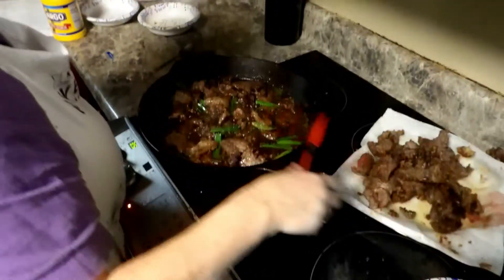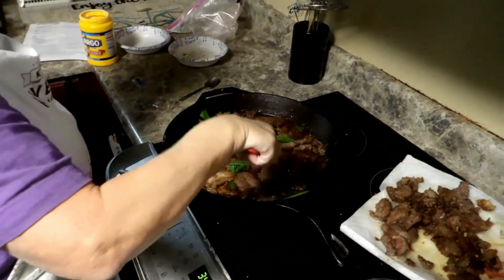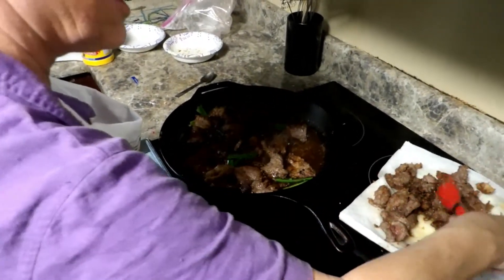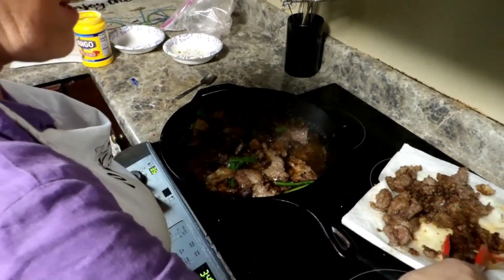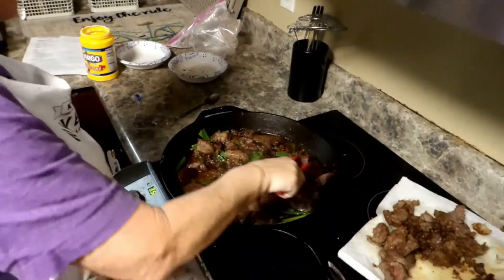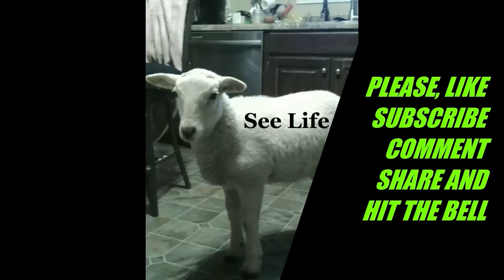Next we've got to make the rice and some stir fry veggies to go with it. We will not be eating this immediately, so it's not going to be as good as if we had eaten it right away. We'll see you next time. Bye!